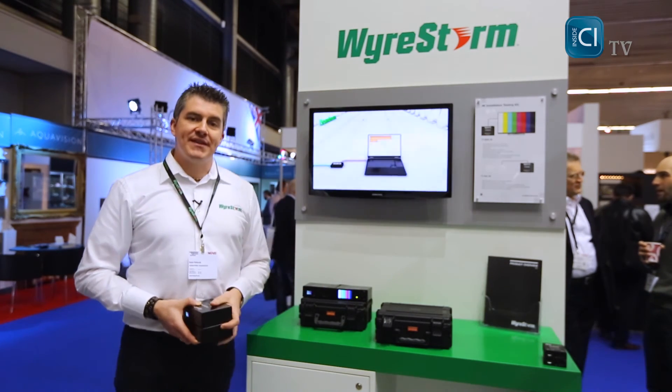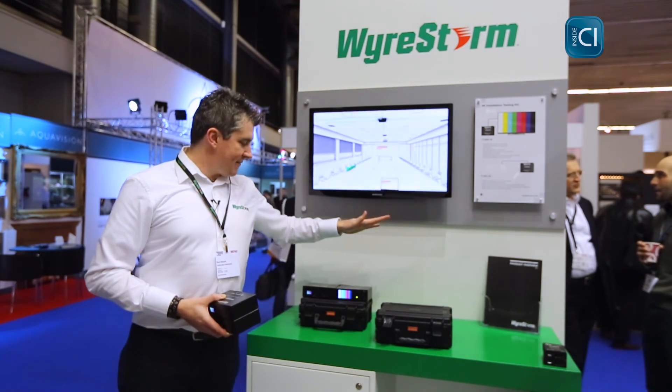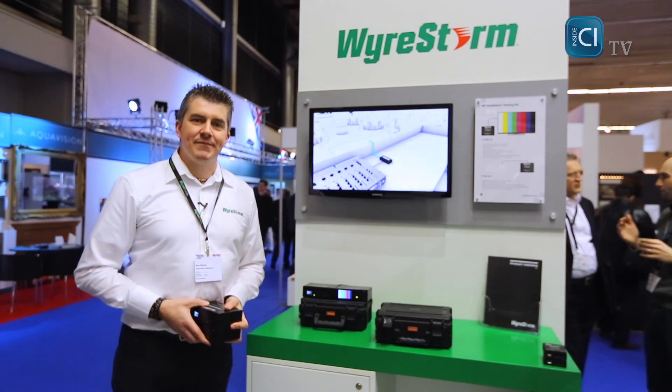It's available from the end of March 2015 and comes with built-in lithium batteries for power-free operation on site. You can find out more about this product on our website wirestorm.com.